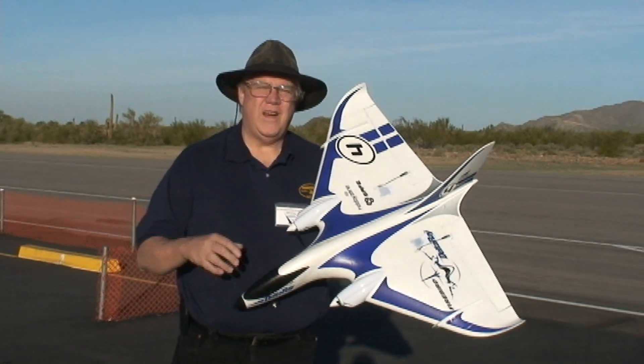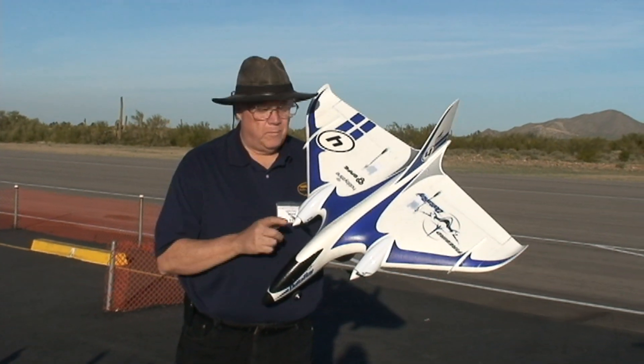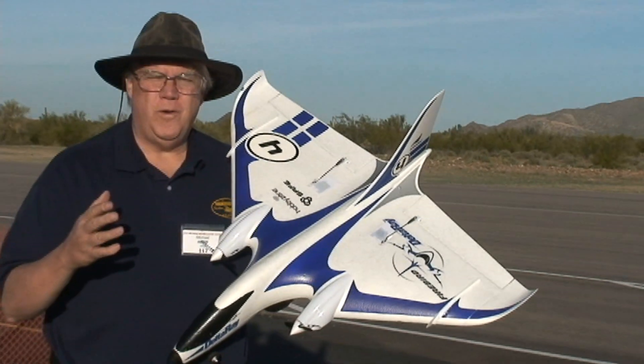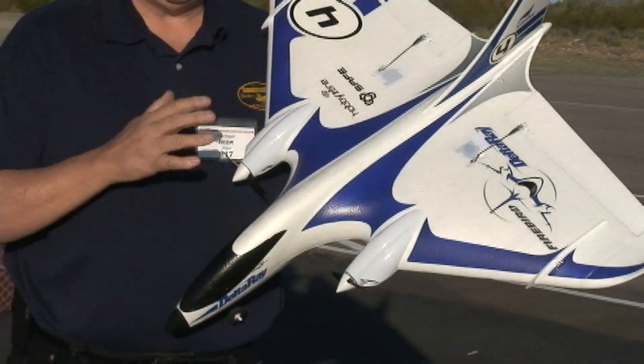Hi, Michael here, and I'm here at the Arizona Electric Festival giving my own review of the Delta Ray. This is a self-funded review. I'm doing it because I've been so impressed with this plane for a beginner.